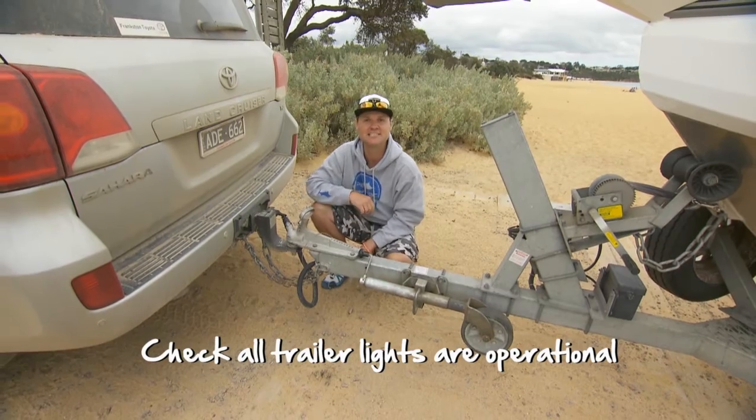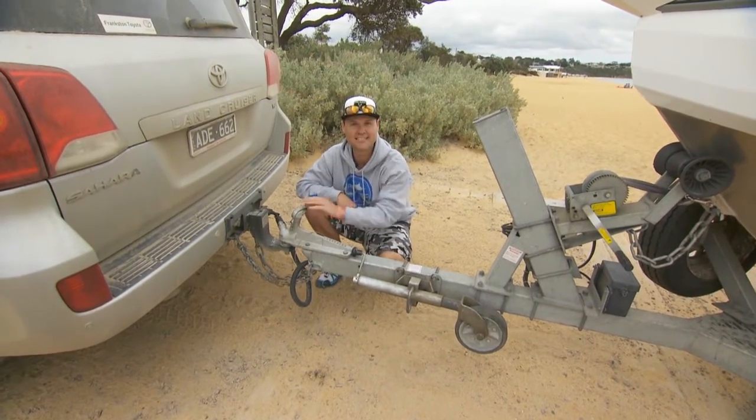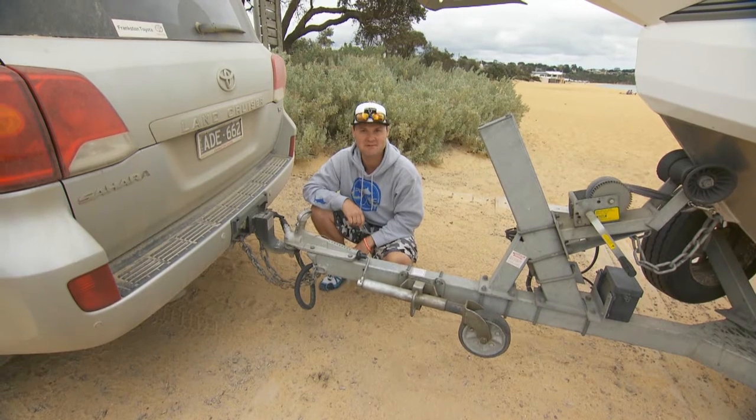So, a couple of minutes — as they say, a stitch in time saves nine. Make sure you've got a good connection and your towing is going to be a lot safer. This tip was brought to you by my friends at Club Marine.